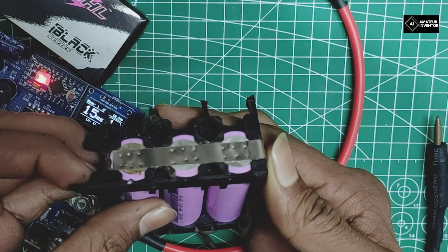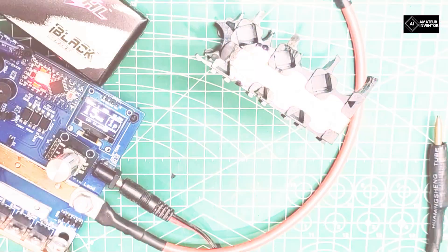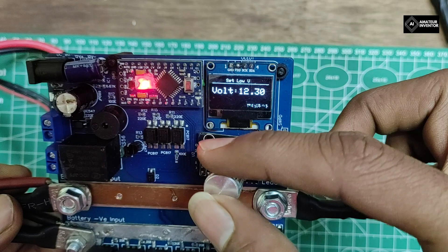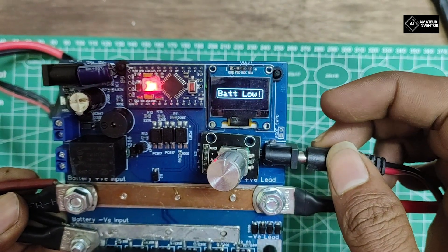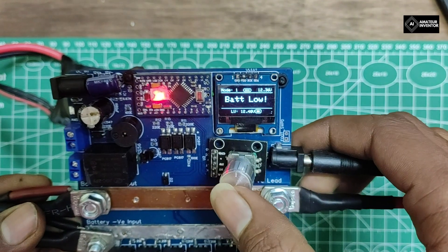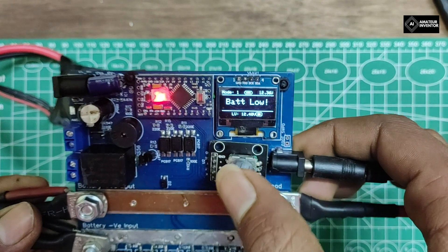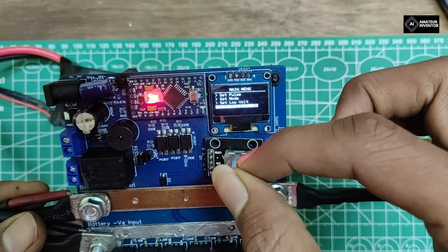There is one last thing to share — the low voltage protection feature. During welding, if the battery voltage falls below the threshold voltage that you have set, it will give an alarm and stop the welding. This is a made-up situation for now but you will definitely encounter this when building a large battery pack. You can also disable this if you have to weld anyway by going to the settings, but it is not recommended as it could harm your battery.